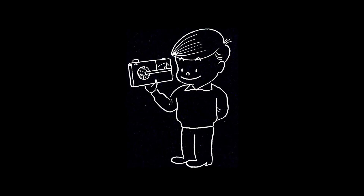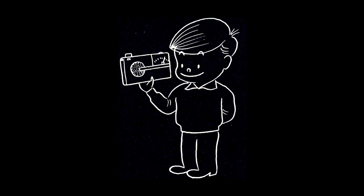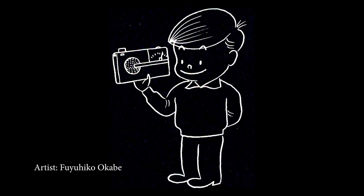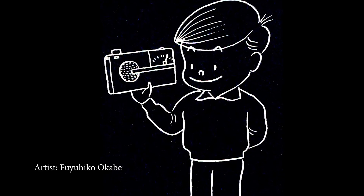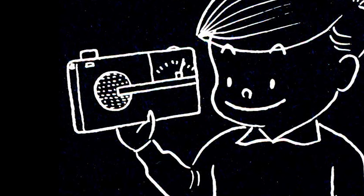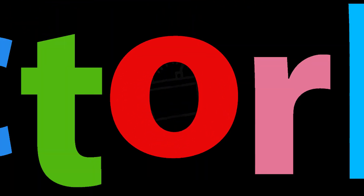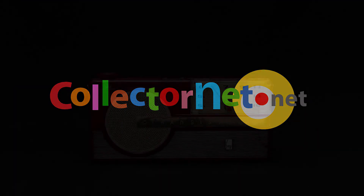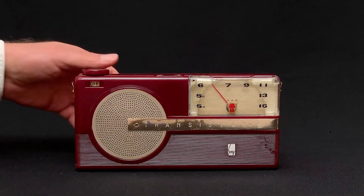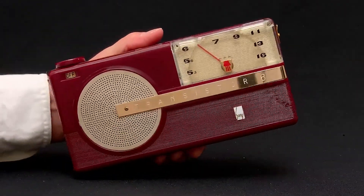This is Sony Boy, an advertising character first drawn in 1956 for Sony by this person, whose name I have no hope of pronouncing correctly. What is Sony Boy holding here in his debut appearance? It's slim and it's stylish. It's one of Sony's very earliest transistor radios and it's from 1956.